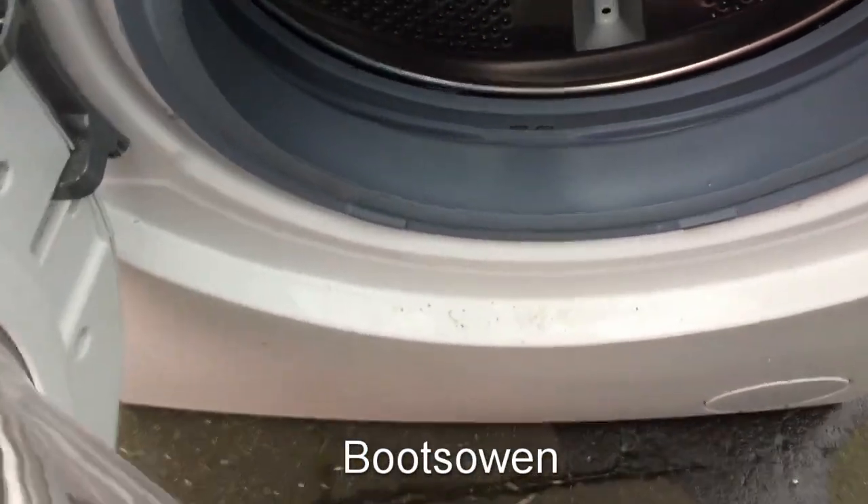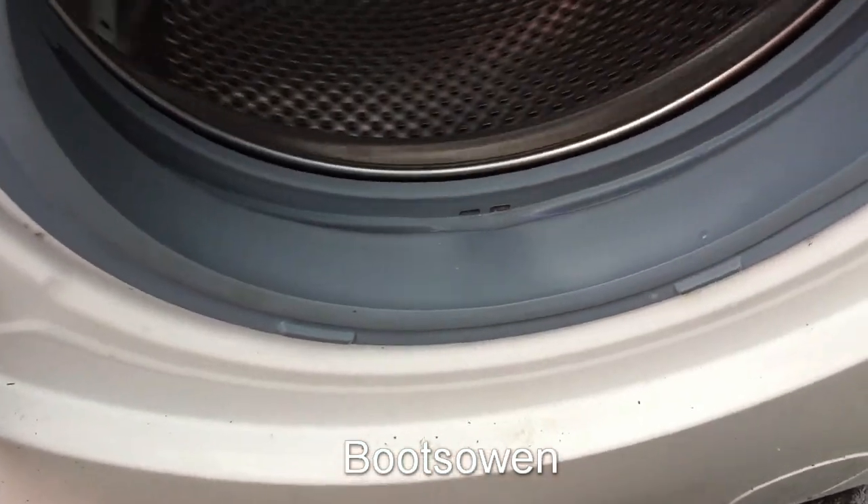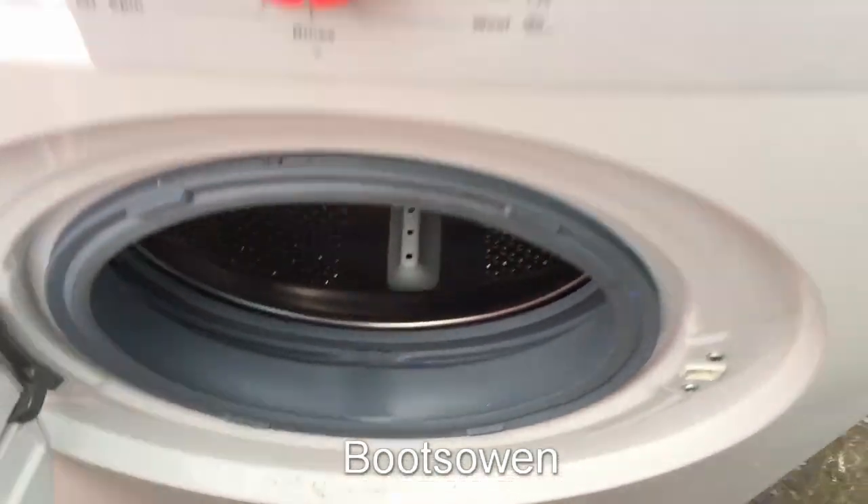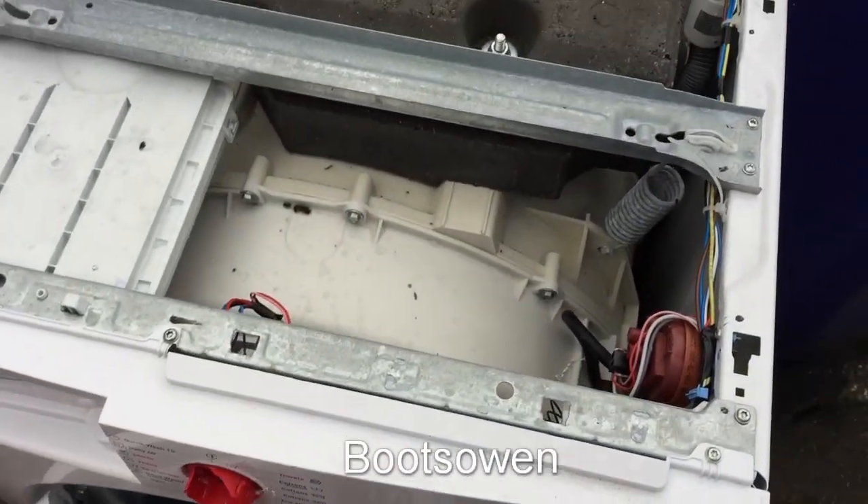Clean rubbers. Seems to turn okay. Doesn't seem to be any issue there. Suspension springs are in place on top.